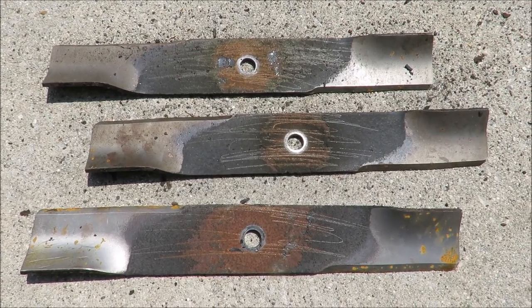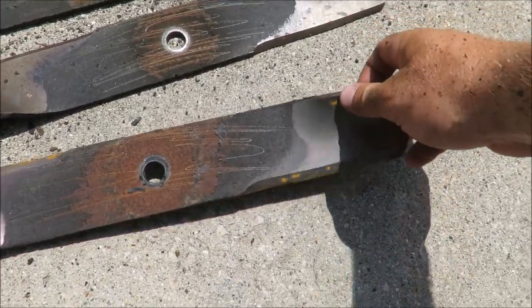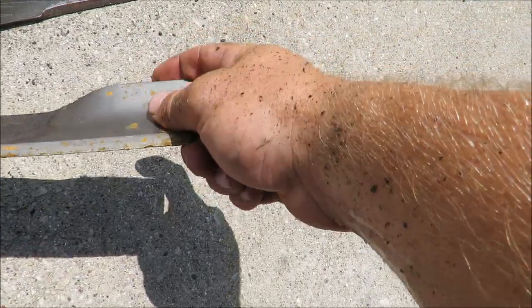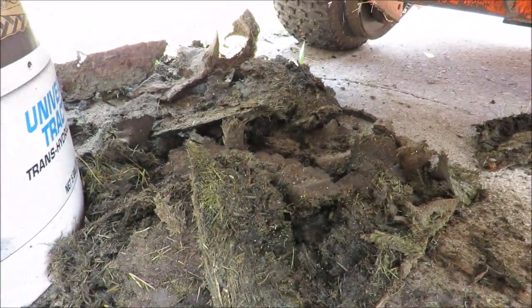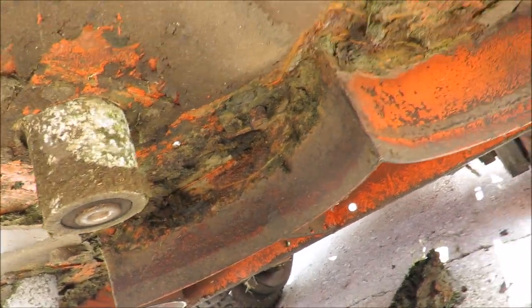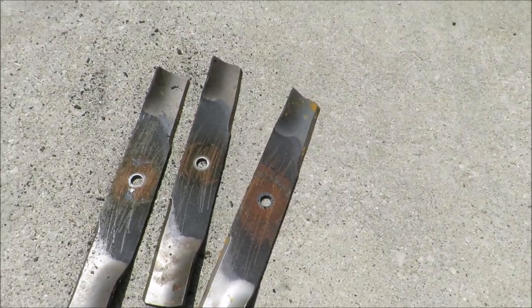Okay, we've got all three blades off and scraped up. They sat out in the rain yesterday, but they're not too bad - could use a sharpening though. Got the bottom of the deck scraped off, which was pretty bad. Not as bad as some I've seen, but she's all cleaned up under here for the most part. Time to sharpen them up.